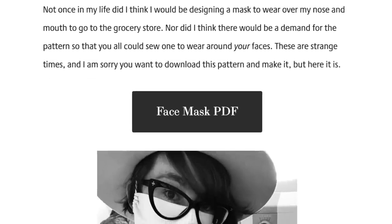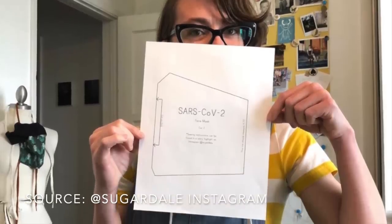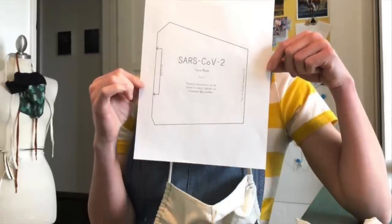I started with a COVID mask pattern from Sugardale. A friend sent me this link, and it's a really nice pattern that she's made available for free. I'll link to it below so go check it out.